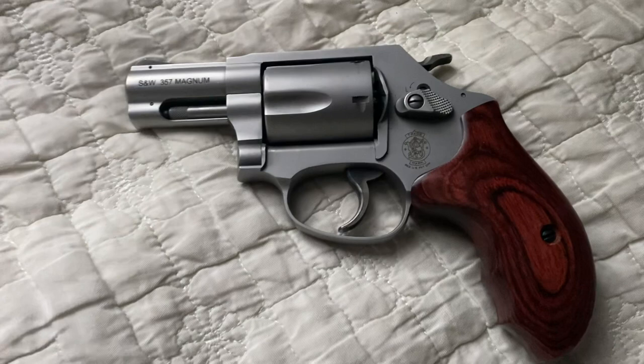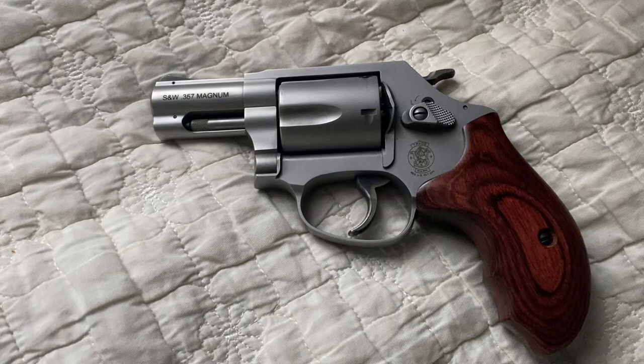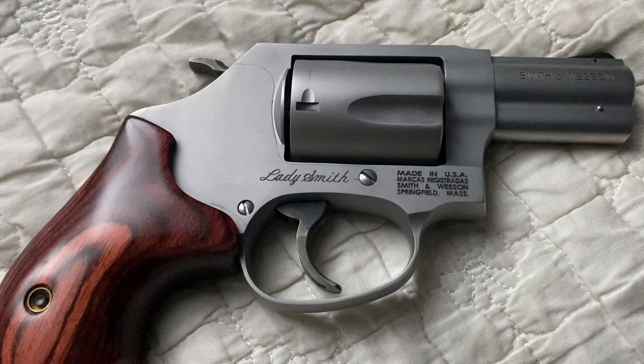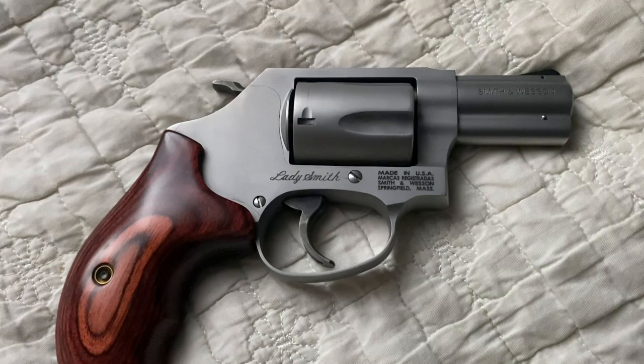I also liked the fact that this is a revolver that was marketed and catered to appeal to women. Unfortunately, you've got some men out there with fragile masculinity who feel threatened about buying a revolver titled Ladysmith or marketed for women. But honestly, there's nothing wrong with having a revolver like this in your collection — it's absolutely beautiful and it's fun to shoot. So don't let that stop you.